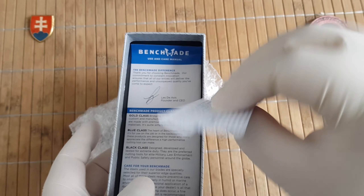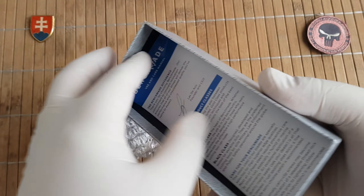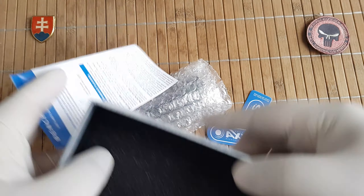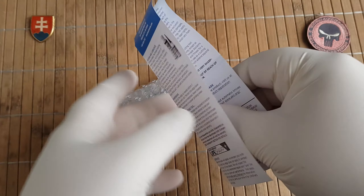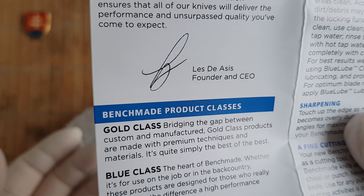Inside you have two of these hex keys, papers, foam, and just general information from the CEO.